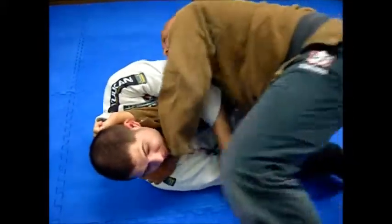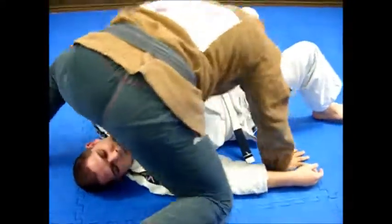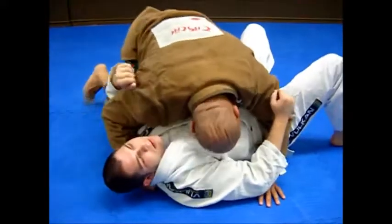Grab a hunk of gi on this side, come back to north-south — just an inverted cross collar choke. Alright, here we go.